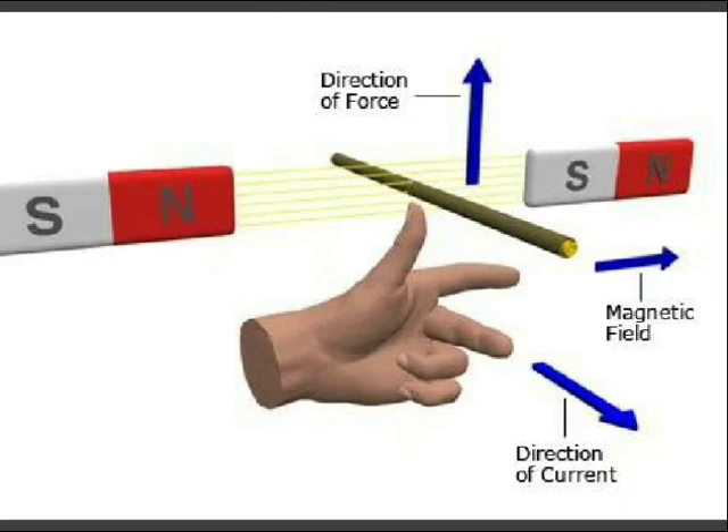Spread out your left thumb, forefinger, and second finger so they are all at 90 degrees to one another. If the forefinger is aligned in the direction of the magnetic field from north pole to south pole, and the second finger is aligned in the direction of current in the right side conductor, then the thumb indicates the direction of mechanical force — clearly downward here. Due to these upward and downward forces, the turn tends to rotate in a clockwise direction.